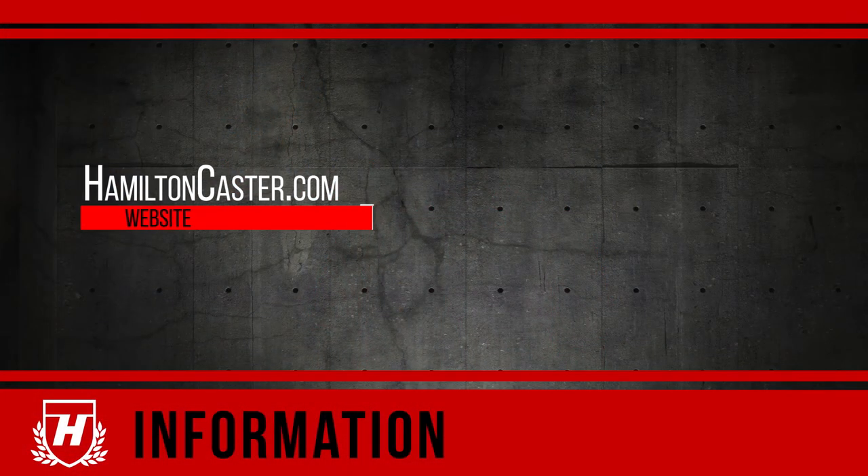This Hamilton Academy video provided an overview of heavy-duty casters. For selection assistance, or to learn more about their design and construction, visit HamiltonCaster.com.